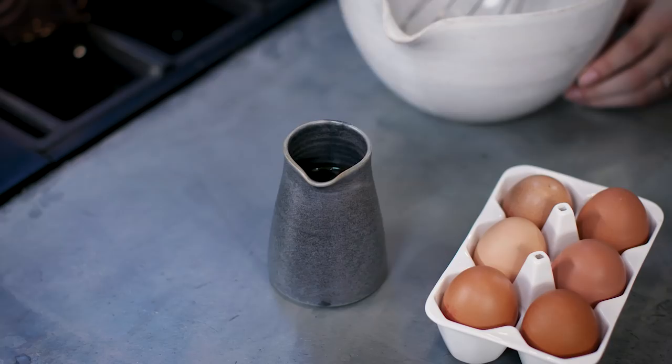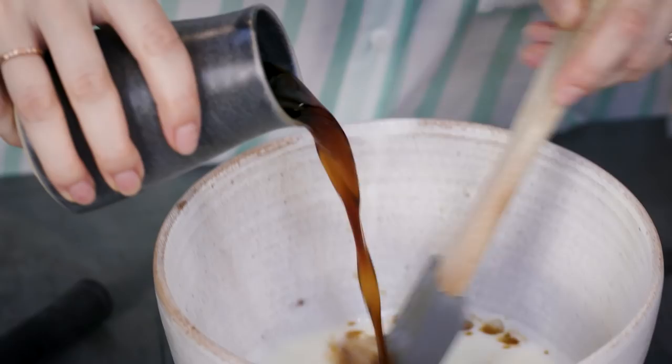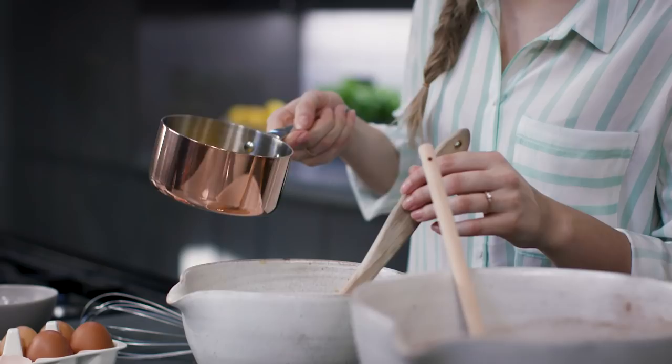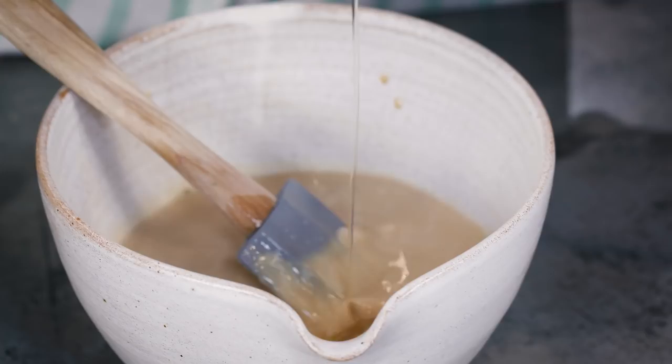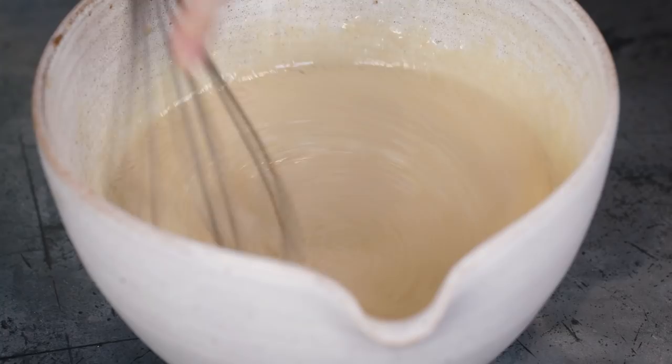We're going to add some cooled coffee, which really enhances that chocolatey flavour. Then two eggs, and finally some melted butter. Whisk all those wet ingredients together and now we're ready to combine the two.